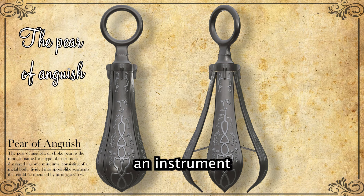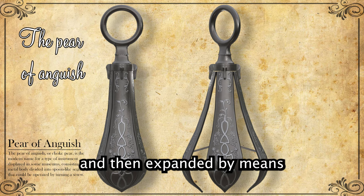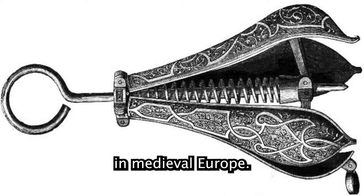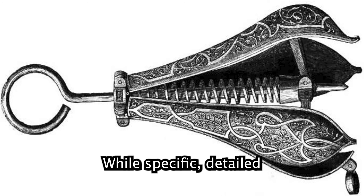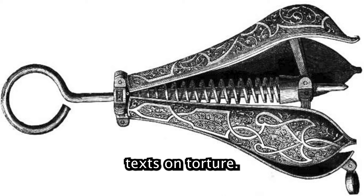The Pear of Anguish: an instrument inserted into the victim's mouth, anus, or vagina, then expanded by means of a screw mechanism, causing internal damage and immense pain. Allegedly used in medieval Europe; while specific detailed records are sparse, the device is mentioned in several historic texts on torture.